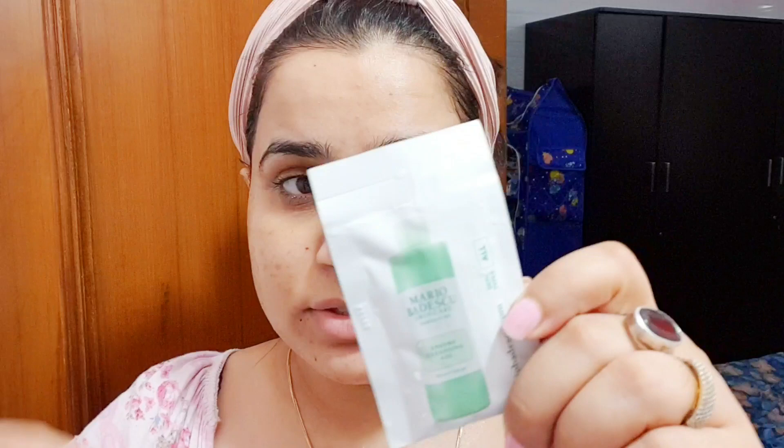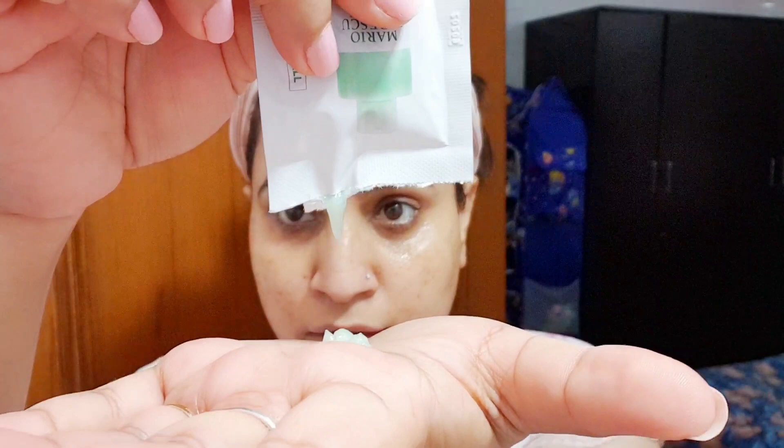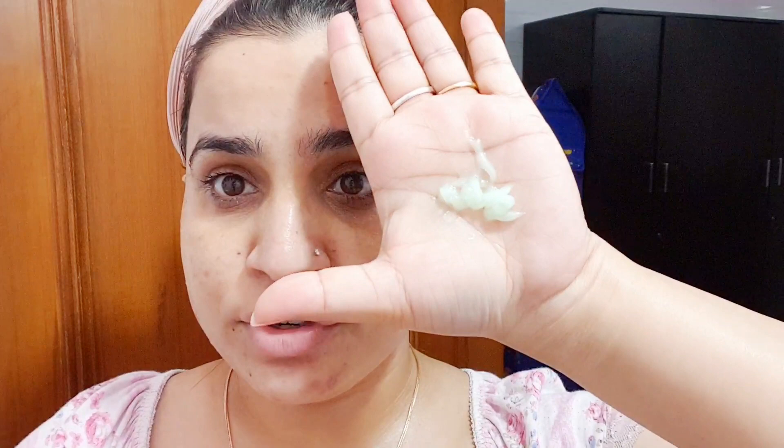After papaya, it has grapefruit extract, then perfume fragrance, and then some preservatives. Now let's try it and see. That's the texture of this one — you can see it. It does have a fragrance. As you can see, it doesn't foam at all.